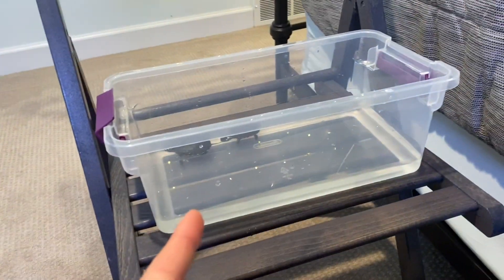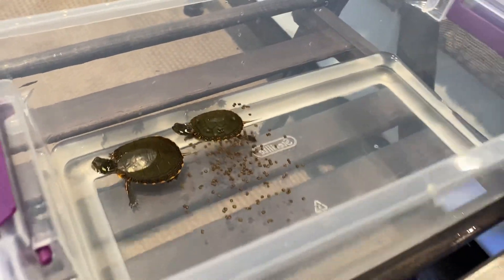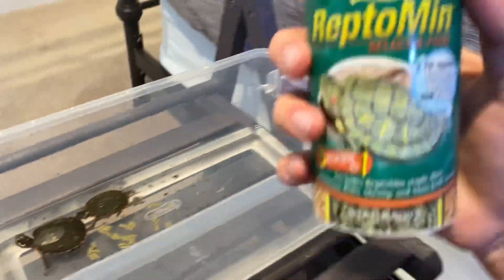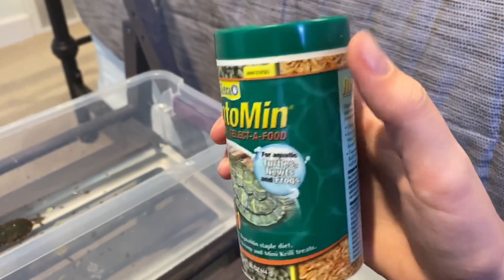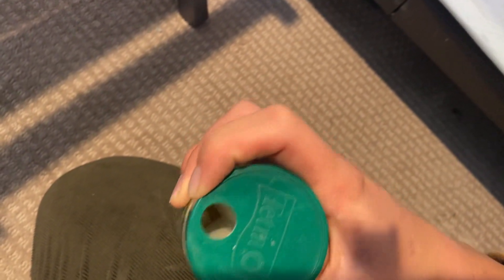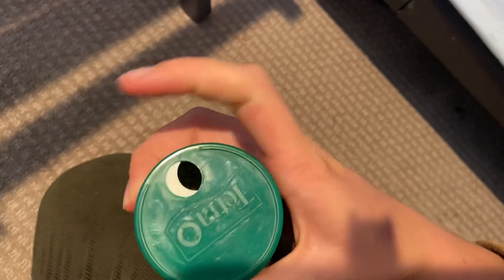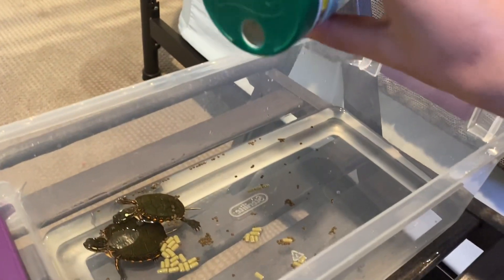Let me quickly open them and pour some in. There's some of that for them, and then we'll get the second one. This also has multiple different kinds of foods. I already fed all of the baby shrimp so we're going to switch to the baby krill - there we go. We'll give them a few of those.